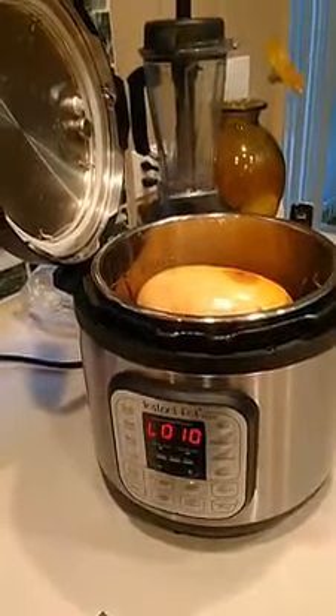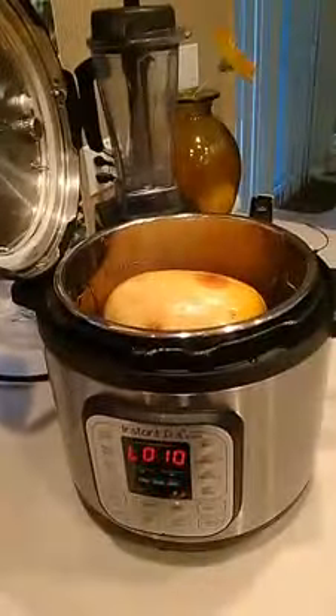I will get back on and let you know how this spaghetti squash came out. I'm kind of curious myself because I do not know if this is going to work!